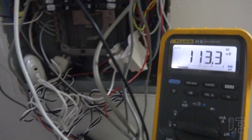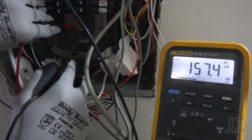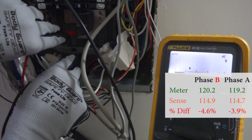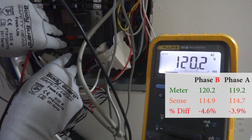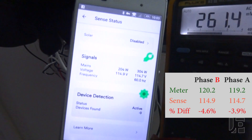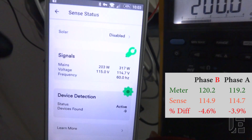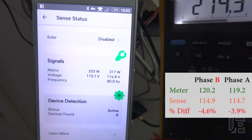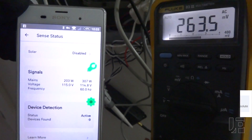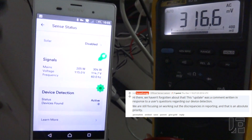Next up is accuracy. Many users have observed that Sense is under-reporting, and if you take a multimeter and measure your phases, here's my phase A at 119.2, and phase B at 120.2. But if you go into the Sense app, you can see it's under-reporting at 114.9 and 114.7. So depending on how much it's under-reporting, it can lead to anywhere from a 1 to 5% error. This also shows up in solar production, and while I don't have solar, Sense is aware of these issues and hopefully they can change the gains to bring the numbers more in line.